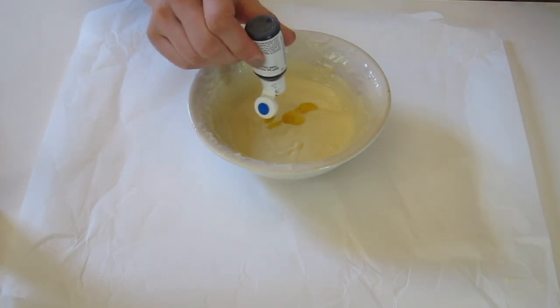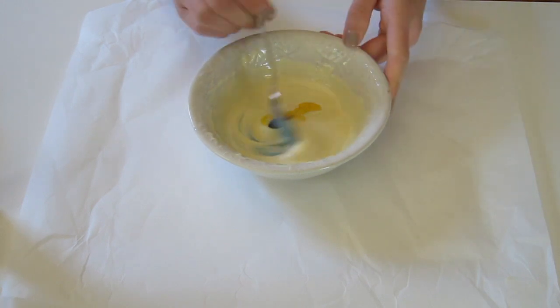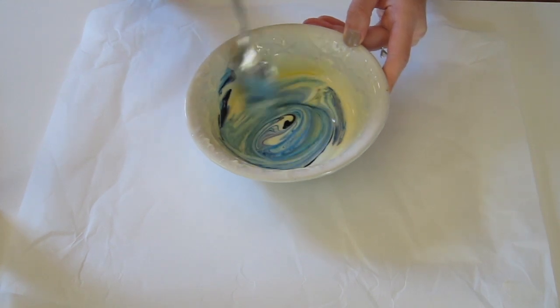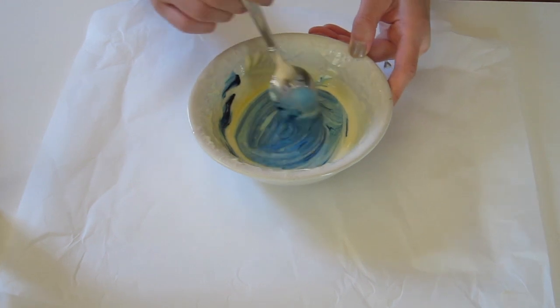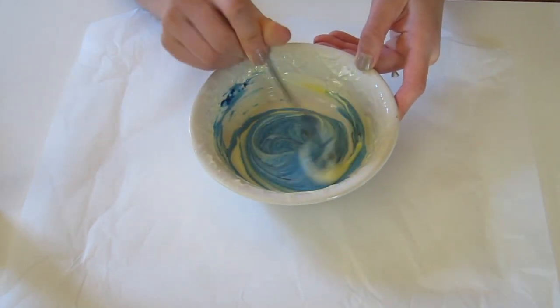If you have oil-based food coloring, go ahead and use that to color your chocolate. If you want to use gel coloring though, you will first need to apply an ingredient such as Flow Coat, which will help prevent the chocolate from seizing up. First apply the Flow Coat, then add in your blue coloring. Make sure to mix it well until no more streaks show.